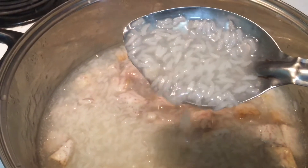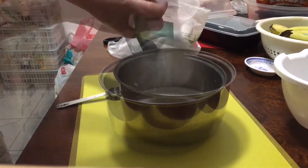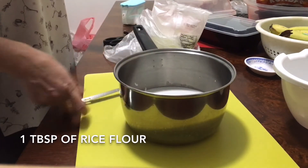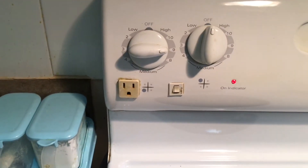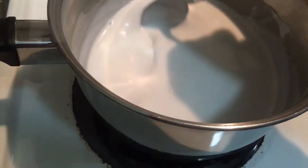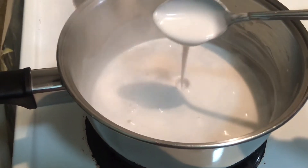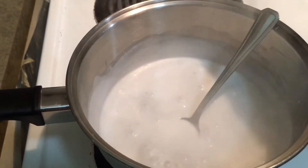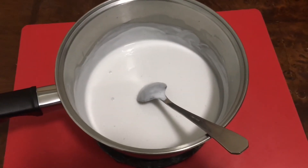Now start making the coconut sauce. Combine 400 grams coconut milk, quarter teaspoon of salt, and one tablespoon of rice flour — mix well. Turn on heat to number nine to heat the coconut milk. When it starts to boil, keep stirring for around one minute, then turn off the heat and take it out from the heat. Let it cool down for around 10 minutes. The coconut sauce is ready.